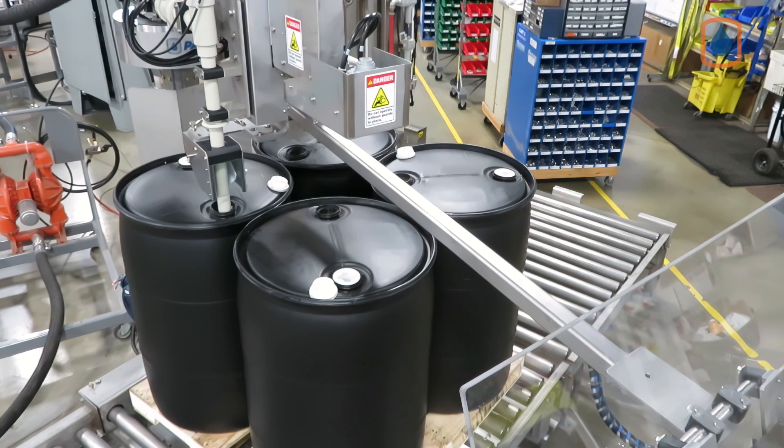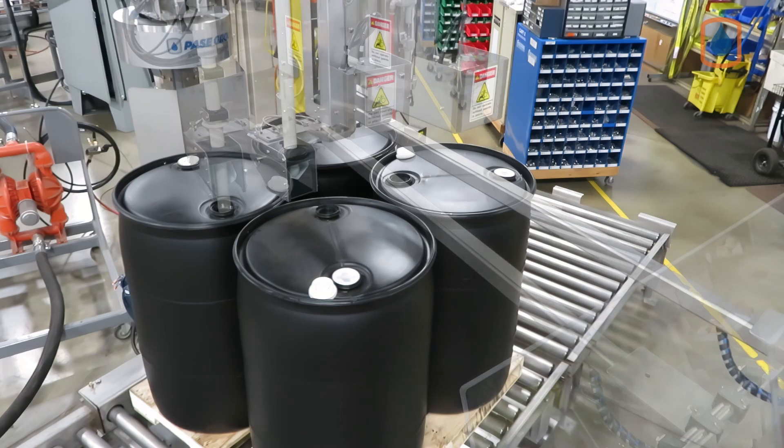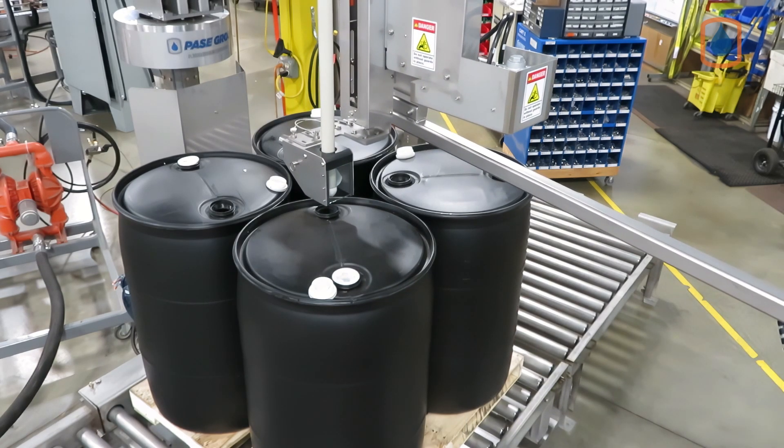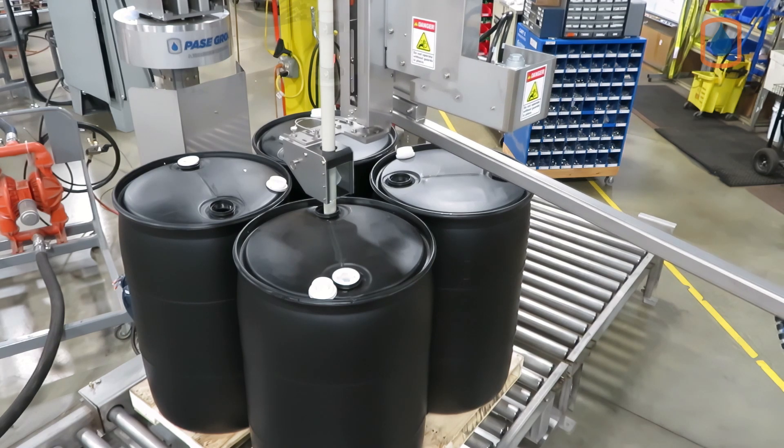The Ideal Pace Pivot Style lance design allows the operator to effortlessly position and lock the fill lance over the bung location, regardless of where the drum is placed on the pallet.